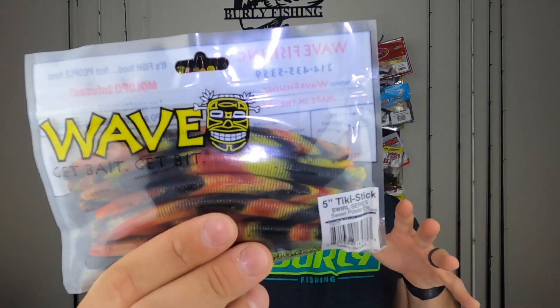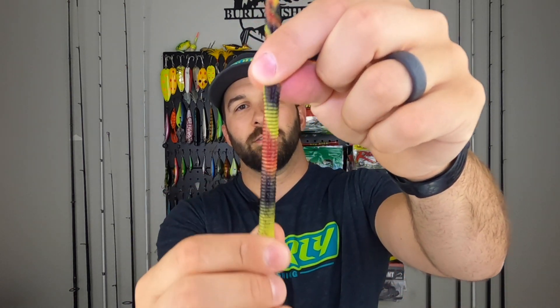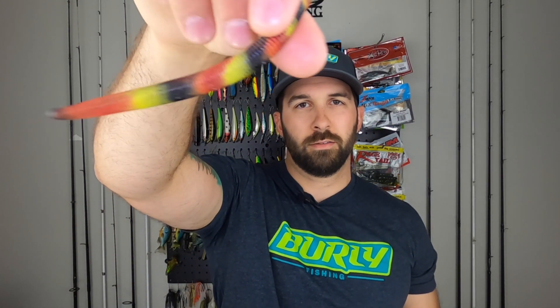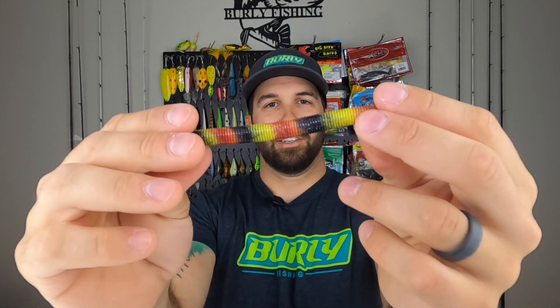Last thing we got is a really weird color. This is Wave Fishing - the five inch Tiki Stick in sweet potato pie. What a weird color - it looks like a coral snake, like a poison coral snake in a snake-like body. I did a giveaway with Wave Fishing with a lizard style bait with a curly tail last time, seemed pretty durable. Look at the stretch to this - surprising amount of stretch actually. I've never fished them because I gave away those plastics before ever using them. Action looks pretty good, I just don't know about this color. Is this a secret juice that I don't know about? Tell me in the comments.